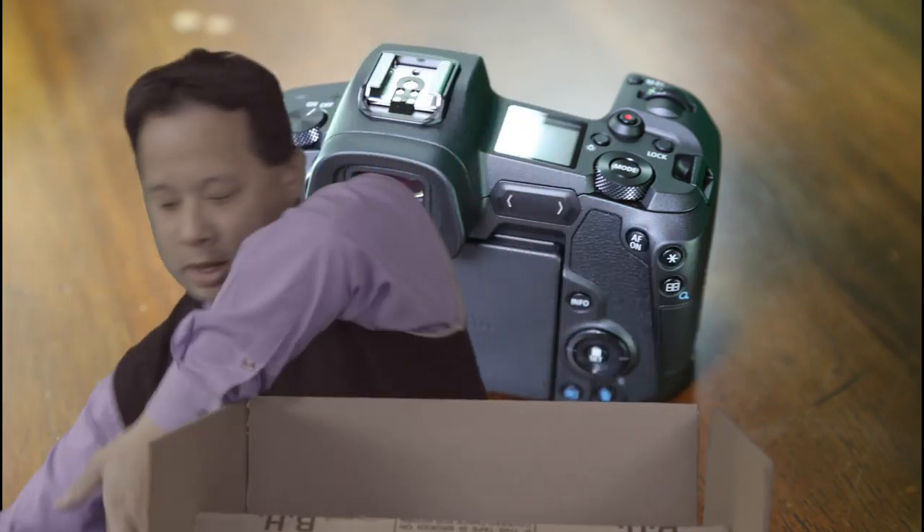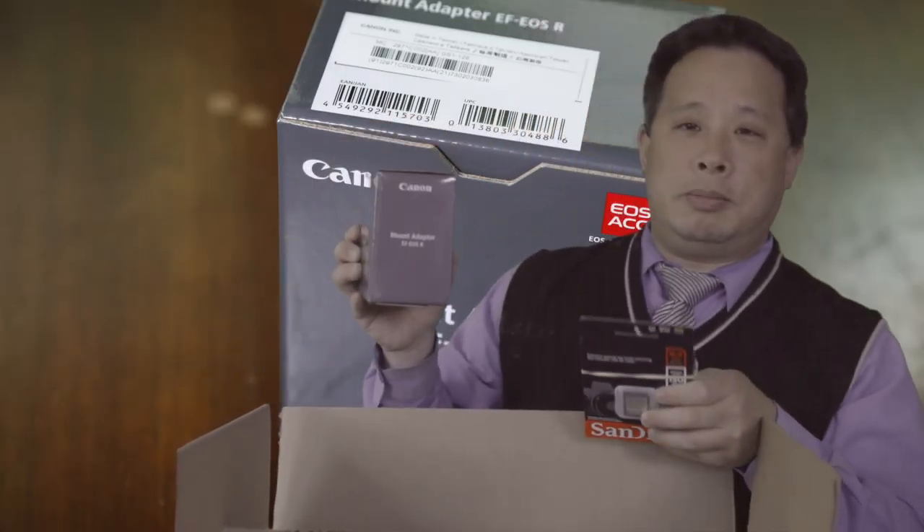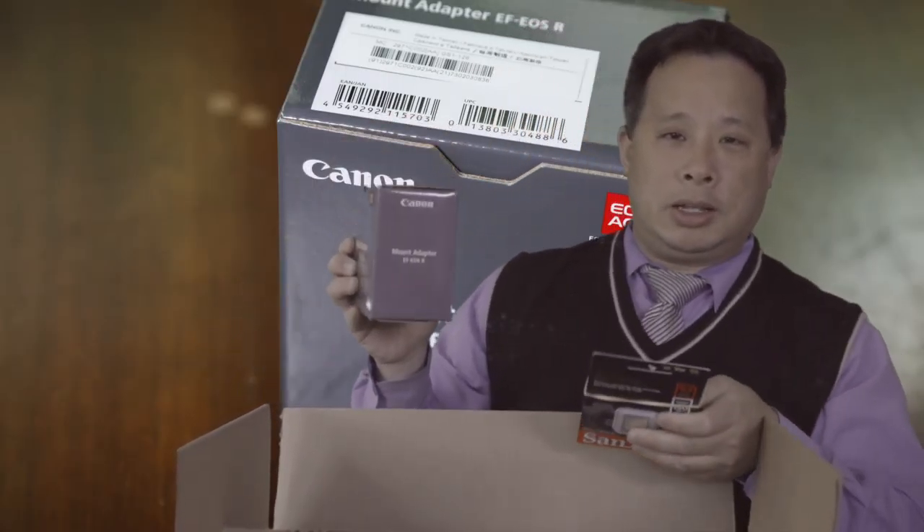Hi, this is David. I got a box from B&H. Let's take a look what I have over here. First of all, it's a camera — Canon EOS with lenses.